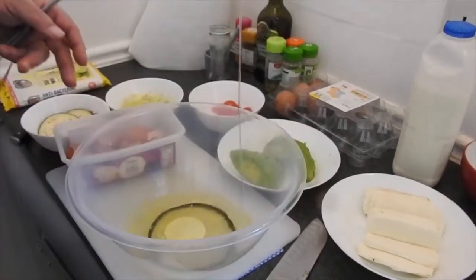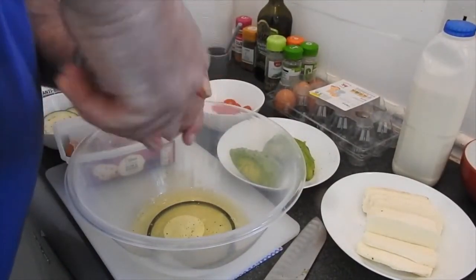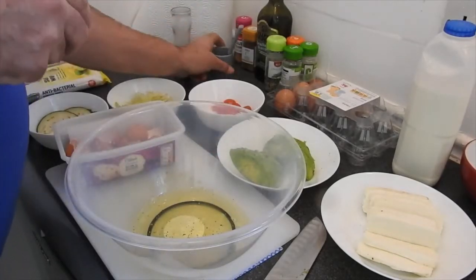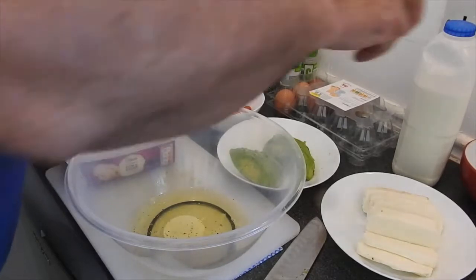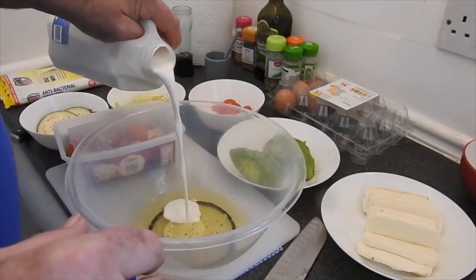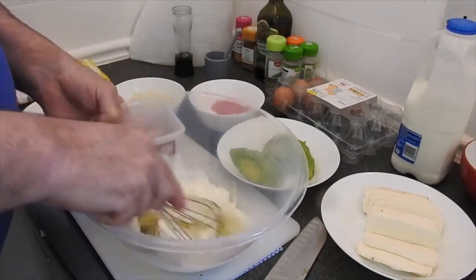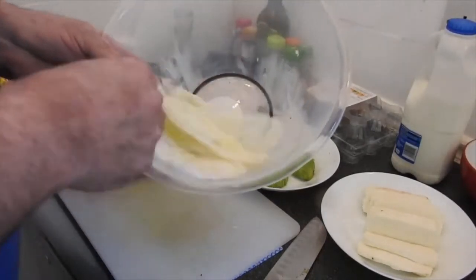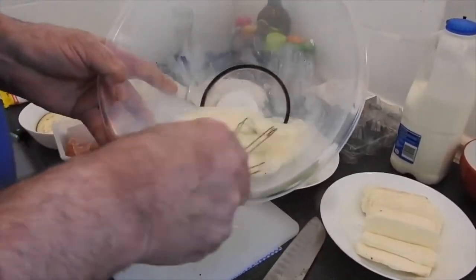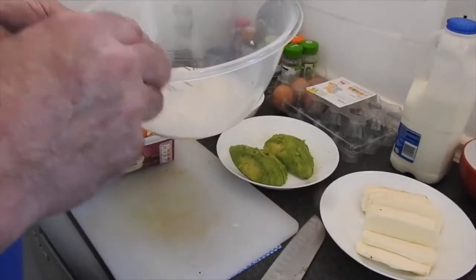Egg white goes in a bowl. A little bit of pepper, a little bit of salt. I add a little bit of milk — I use regular milk but you can use soy milk. We're just gonna stir it, just to make the eggs a little bit loose. Don't make it too foamy, just nice stir and mix the milk with the egg whites.